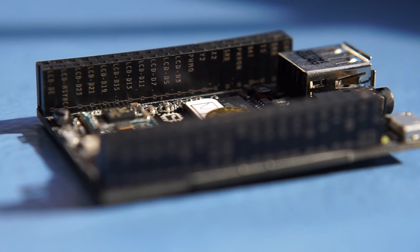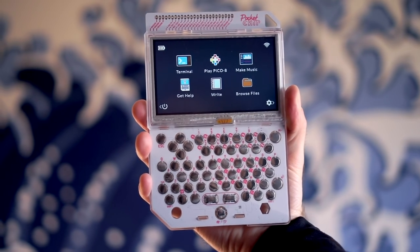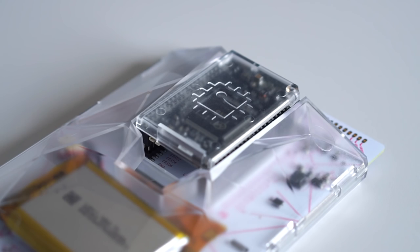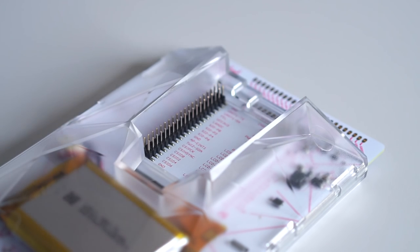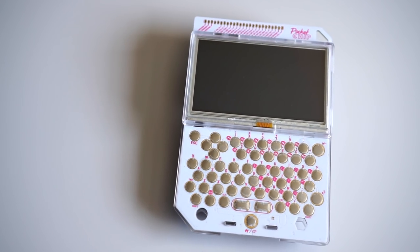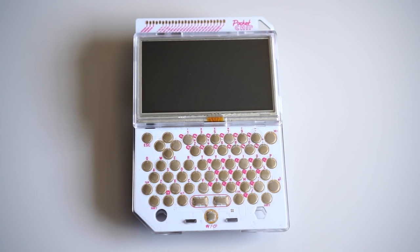Two rows of pin headers give access to things like GPIO lines as well as digital video output. The handheld body, meanwhile, has a really interesting design. The circuit board that Chip connects to is used as a main part of its structure, with white solder mask for a clean look. The handheld has three main functions: it provides an LCD touchscreen, a keyboard, and a battery.